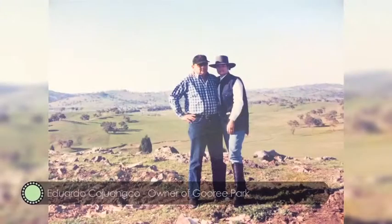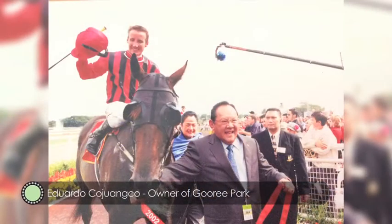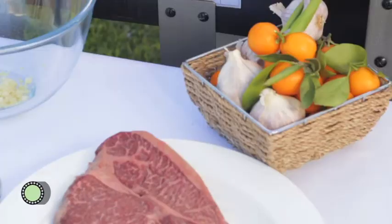Eduardo Cuanco from the Philippines. I'm going to make bistec with a twist - using Goree Park wagyu but it's a Filipino dish, and I'm using calamansi. They're a little bit like lemons and they're native to the Philippines, but they grow here as well.